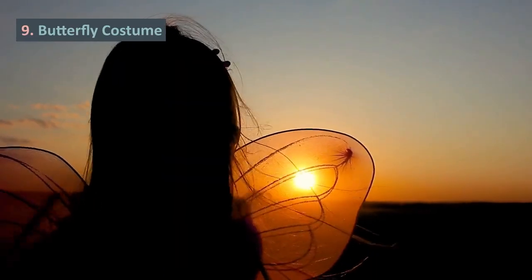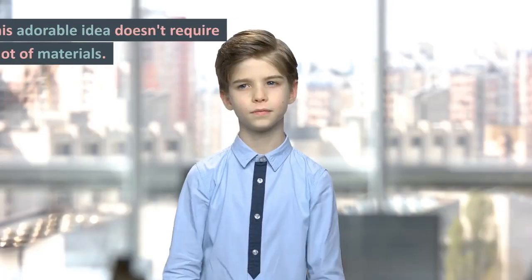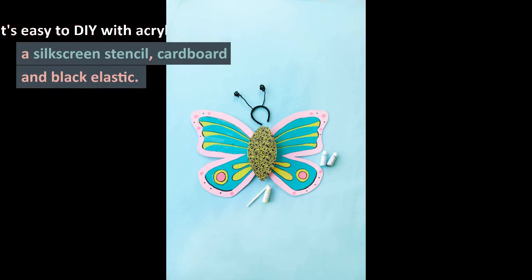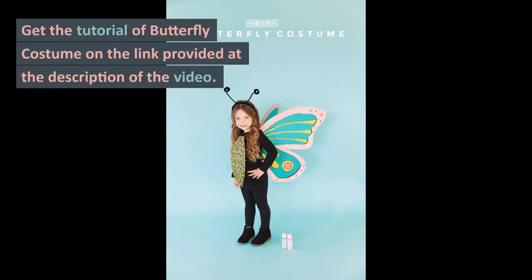9. Butterfly Costume. This adorable idea doesn't require a lot of materials. It's easy to DIY with acrylic paint, a silkscreen stencil, cardboard, and black elastic. Get the tutorial for the butterfly costume on the link provided in the description of the video.